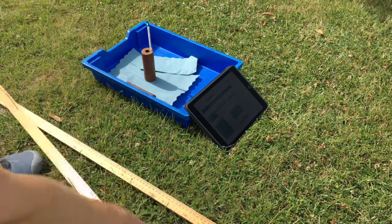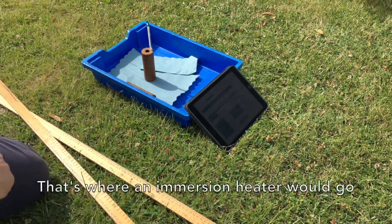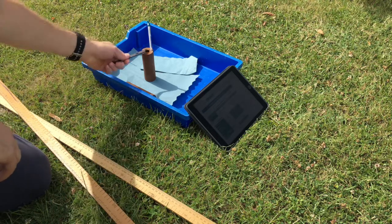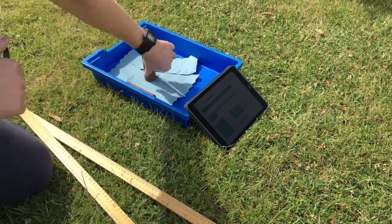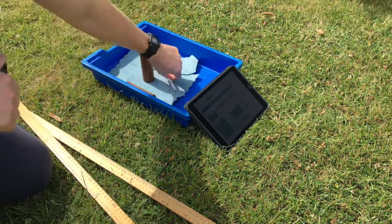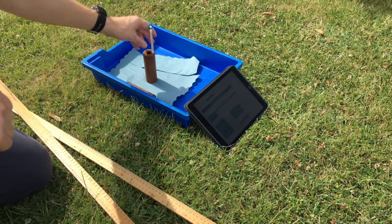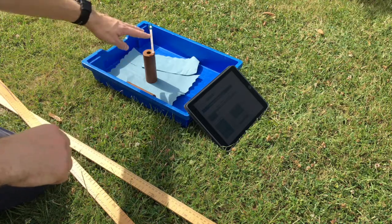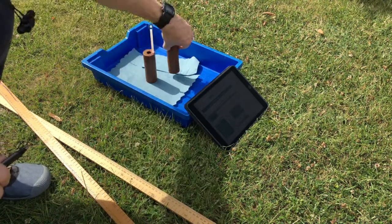A slight problem with my copper blocks is the fact that they've got holes in them because they're calorimeters, which is not ideal — ideally I would have a full circle of metal there. So what I will do is when I'm not taking the reading I will turn the blocks over so that I've got that full circle, and then I have to hope that the thermometer is correctly adjusting to the temperature of the block. To help with that, I'll turn the blocks over about a minute before I need to take the reading and put the thermometer in. I've got two blocks so that I can get repeat readings.